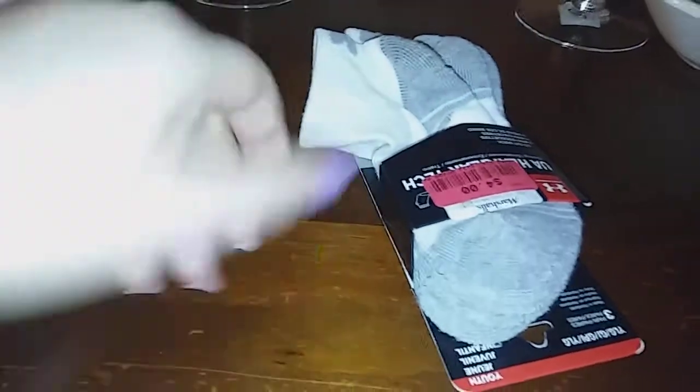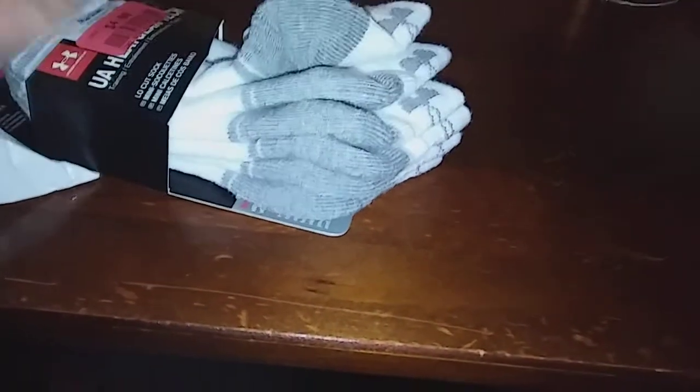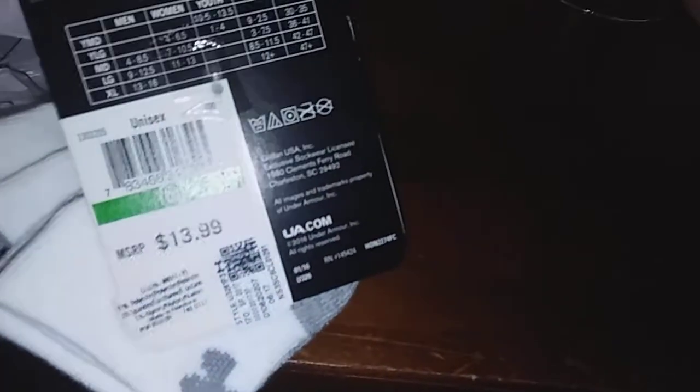At Marshall's I picked up these socks for Michael — the same ones I'd bought before, they had more out. They're four bucks and you get three pairs of little summer-type Under Armour socks. On the back it says they retail for $13.99 for three pairs, so I would never pay that, but I'll pay four bucks for them.